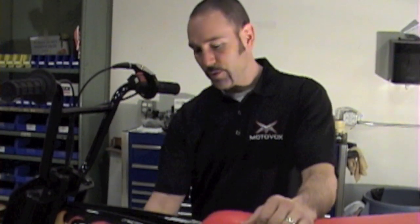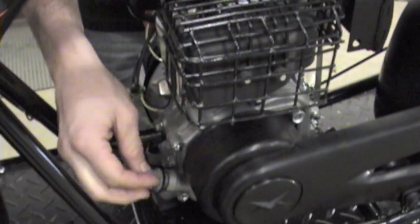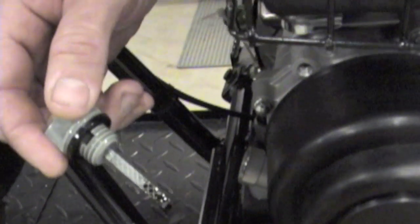Today we're going to take a look at checking our oil levels. First we come to this plug down here in front — the gray plug. This will have your dipstick tube. You can see there's a high and low mark on the dipstick tube.